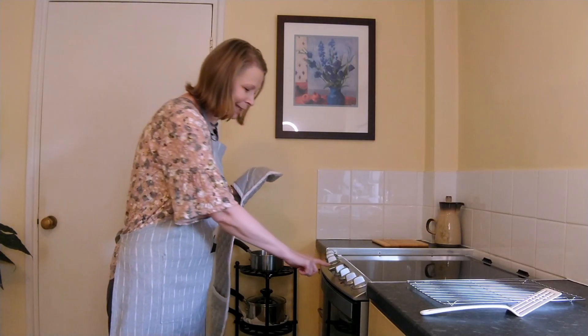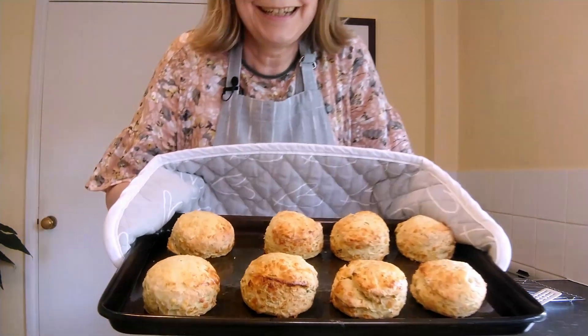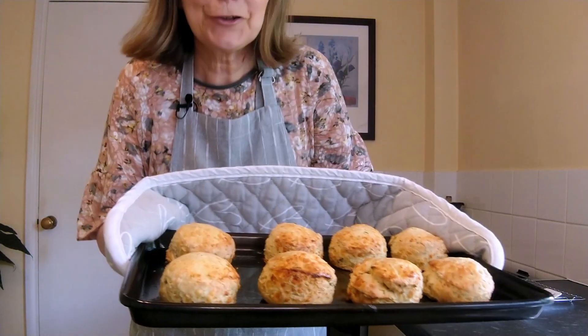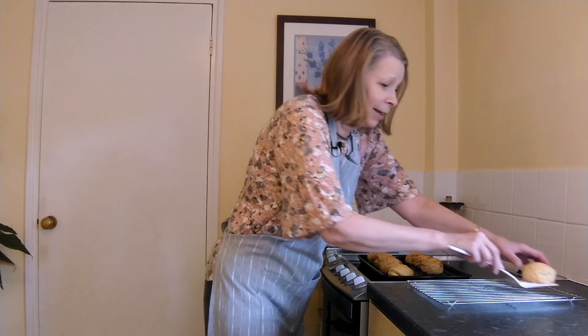So that's 15 minutes up and I think they're done - look at these, don't they look delicious! You're looking for this golden brown tinge on the top, and we just straight away take them off and put them on the cooling rack.